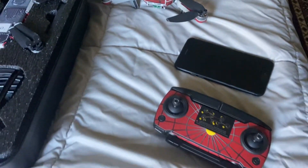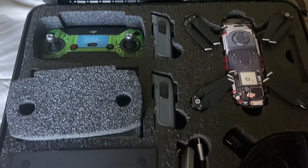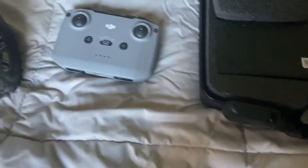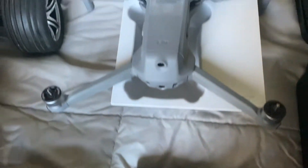This is my second one. This is my first DJI Spark. And my third — a new one — a DJI Mavic Air 2.